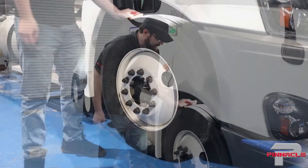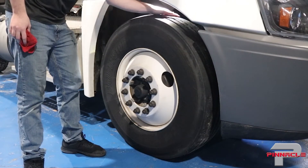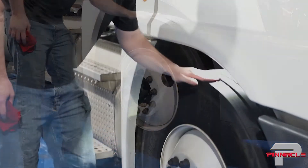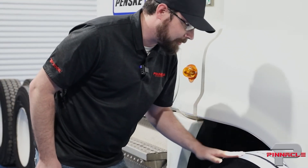I'm going to take my rag, wipe all the dirt off the tire, and run my hand along it, looking for any feathering or tapering on the edges. Right now I can feel there's a little bit of a taper on this right side edge, which indicates we've got something going on with our alignment.